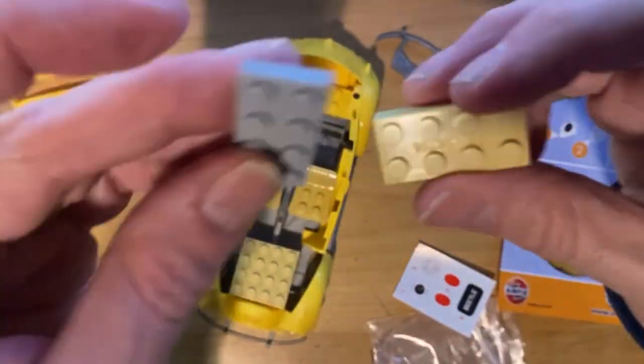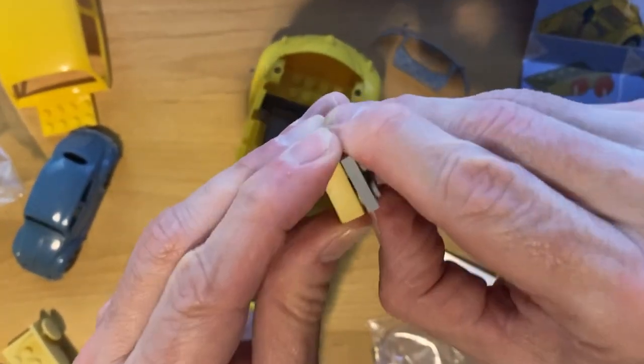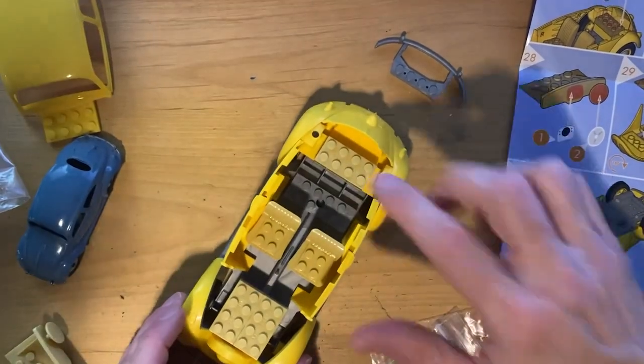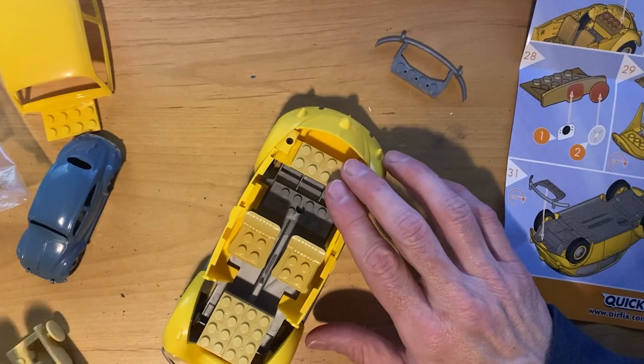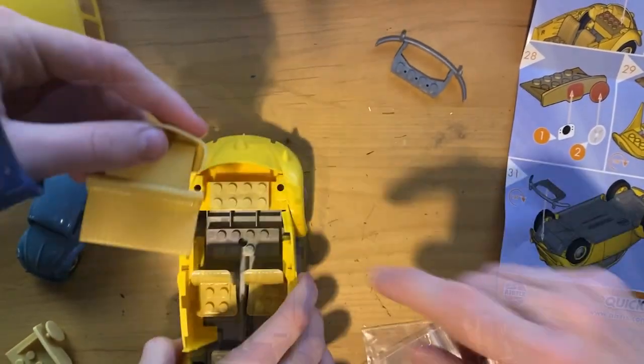We found the missing piece. Let's see - this is a real Lego piece, let's just see if they fit. This thing has been engineered to be exactly Lego-like. All right, so we have that piece and now we can fit in the rear seat with the luggage area.